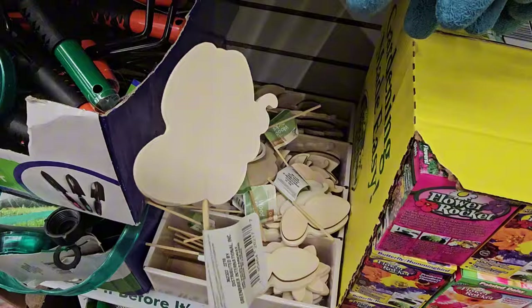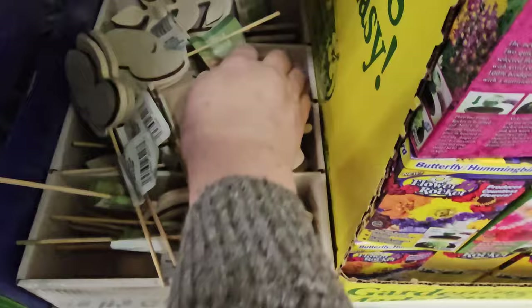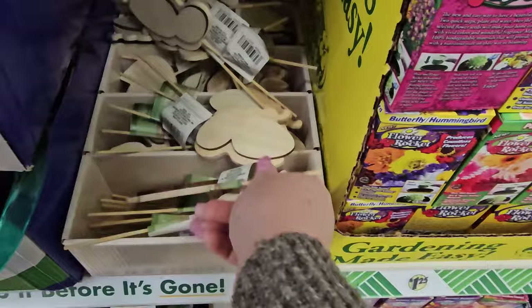I found some woodcraft picks. This one's kind of a butterfly with a short stick on it — you could paint them however you'd like. There's also a leaf or flower shape, a tulip, and a daisy. So they have the tulip, butterfly, leaf, and daisy woodcraft picks.